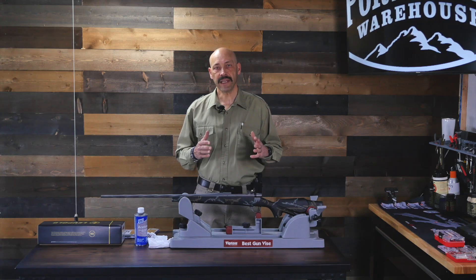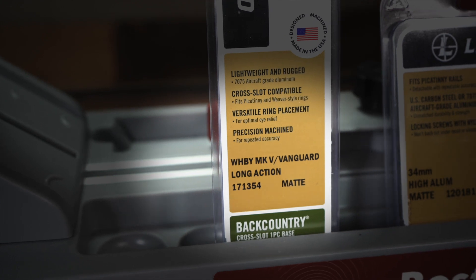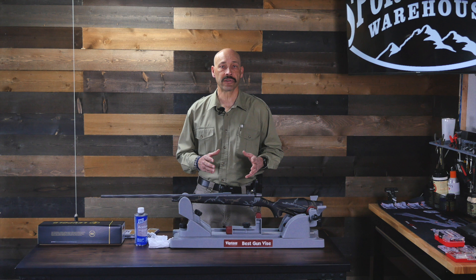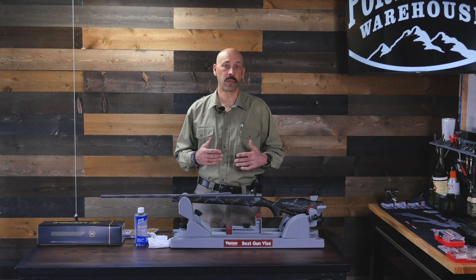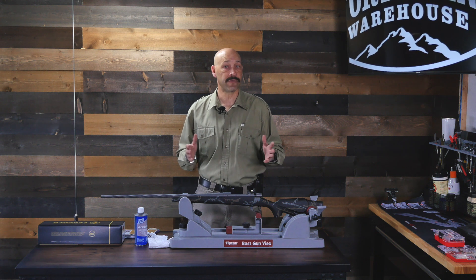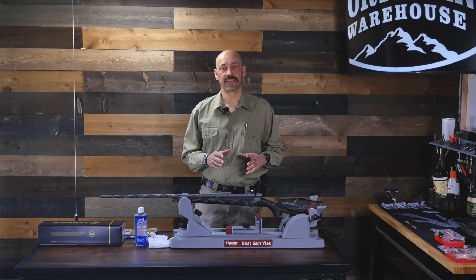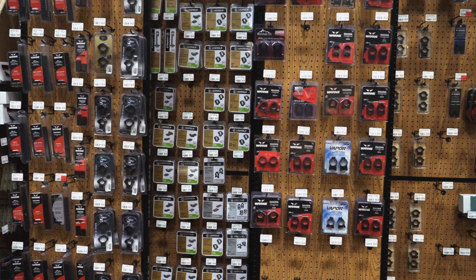Bases and mounts will be specific to your make and model of gun and also to the length of your action. The biggest risk of failure is not tightening the screws enough, so that the recoil of firing the rifle causes the screws to loosen over time and the scope will float. You can tell this is the case if your rifle is grouping well and then begins to have an erratic point of impact shift where bullet hits don't correspond to adjustments you make on the scope — the culprit is usually loose screws on the rings or the rail.